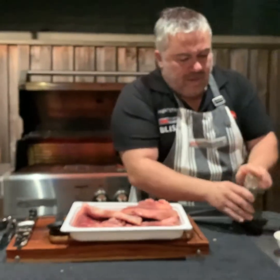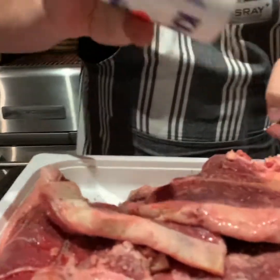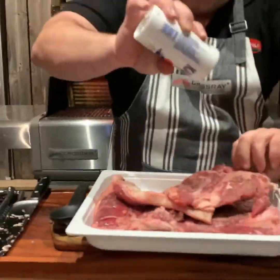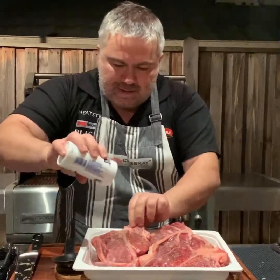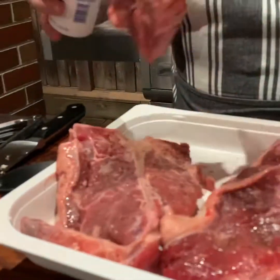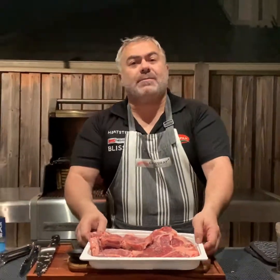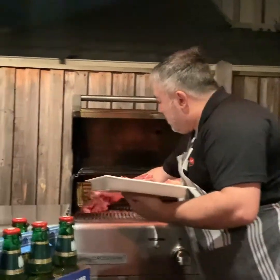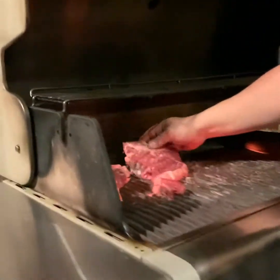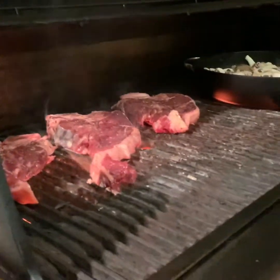And then we'll grab our kalas salt. Thanks to our friends at the GM Deli at Preston Market for providing our imported Greek products. These are around 350 to 400 grams each. With all four burners on high on the CrossRay barbecue, it shouldn't take more than about three and a half to four minutes on either side. So we'll put them on — one, two, three, and four.